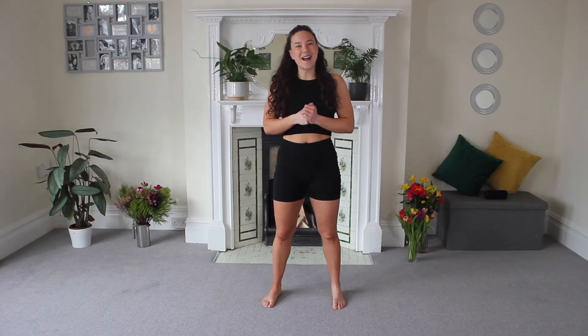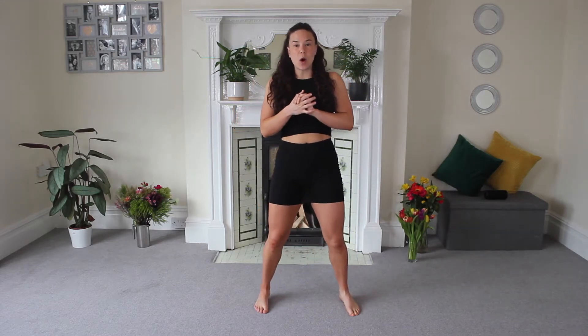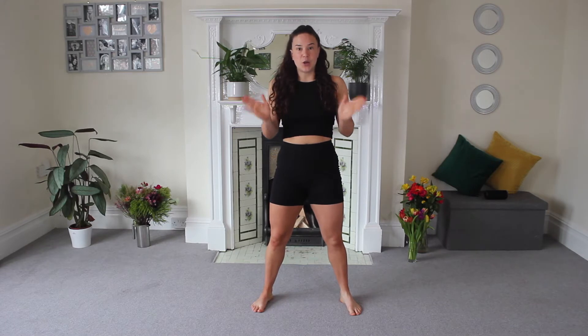Welcome to your lower body Fit in 5. We're going to start with exercise number 1. Each move we're going to do for 45 seconds, and it's going to be a squat. We're going to do a toe turn out and in. So get ready to go.